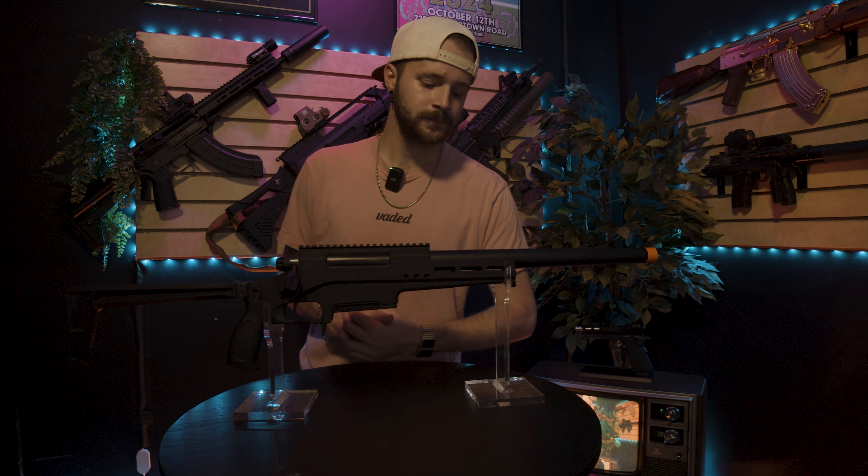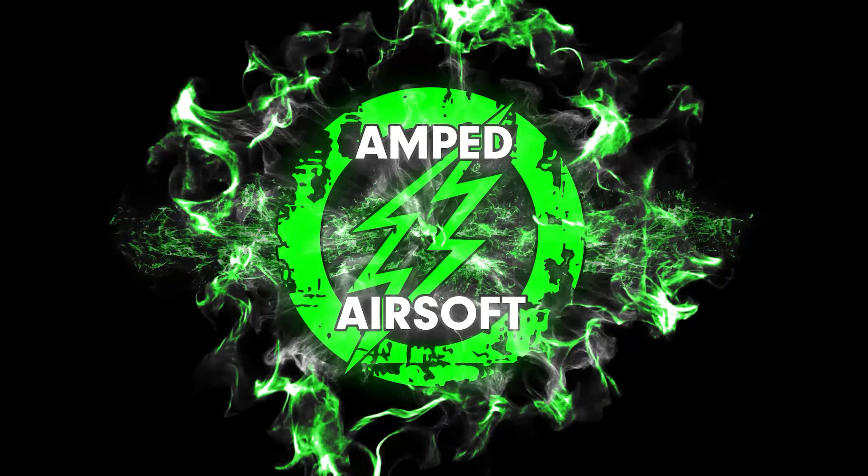Welcome back to another video. Today we're taking a look at the Silverback TAC-41 L Sport Sniper Rifle. If you've been playing airsoft for a long time, you've probably seen your fair share of snipers on the field. Sniping is a very expensive style of gameplay — between the guns, the ghillie suits, and everything in between, the rifle is probably the most important thing. Silverback is known in the industry for very high-performing sniper rifles that come with a very high-performing price tag.